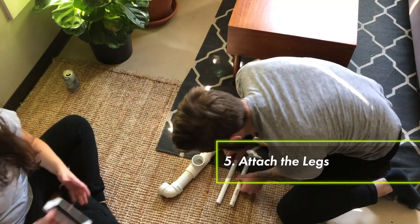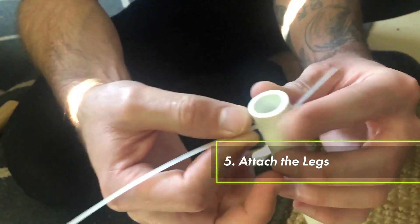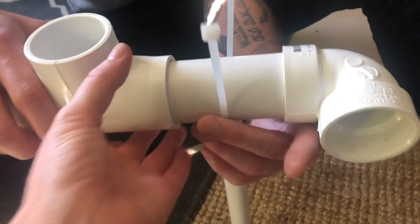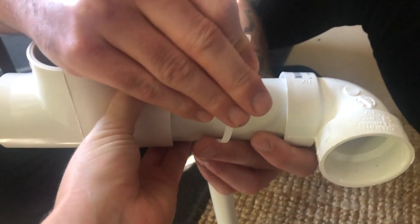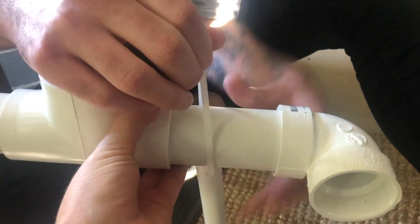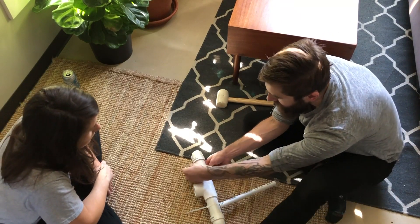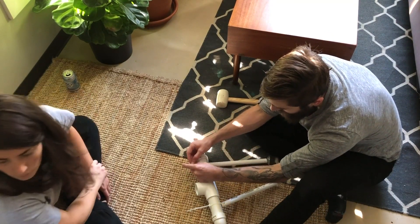Next we're going to attach the legs to the base. Thread one of the long zip ties through the hole in the top of the leg. Wrap that zip tie around the base of the PVC and just secure it loosely for now — we don't want to pull it too tight yet. We will tighten everything up once we get the towers built and everything pushed up against the wall.